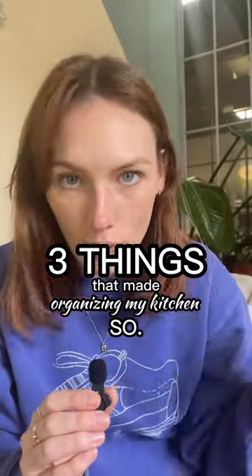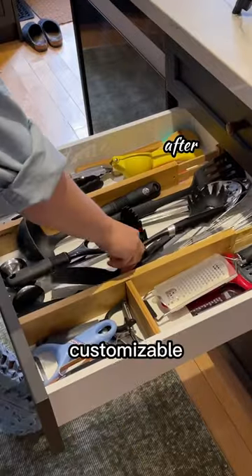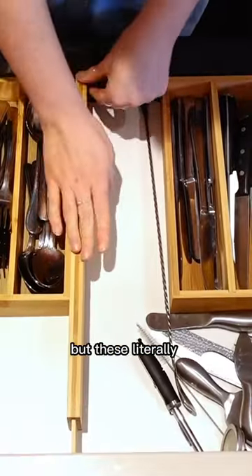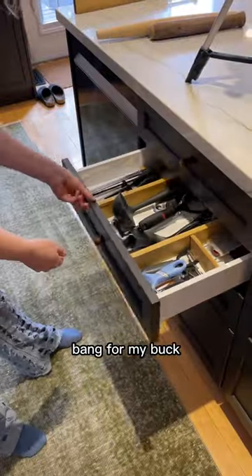Three things that made organizing my kitchen so much easier. First up, this bamboo drawer divider. These are perfect for creating customizable organization in your drawers. I was going to DIY custom organizers, but these literally solved all of my problems and they're definitely the biggest bang for my buck and time.